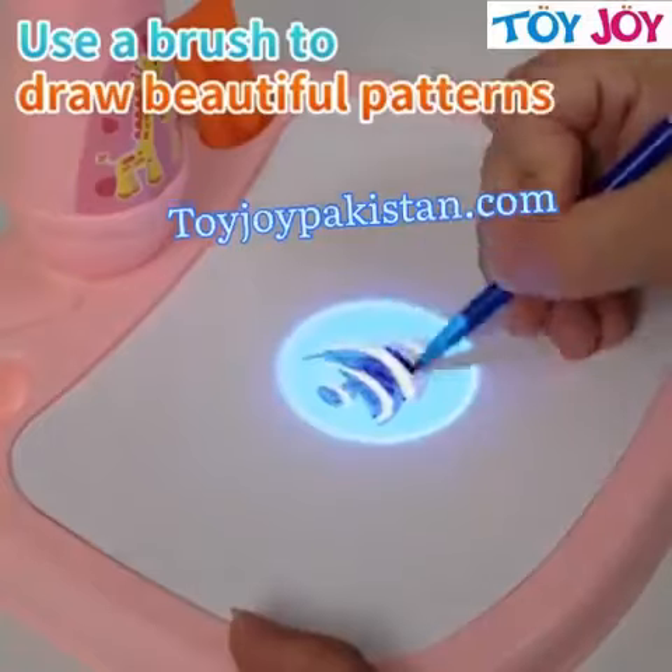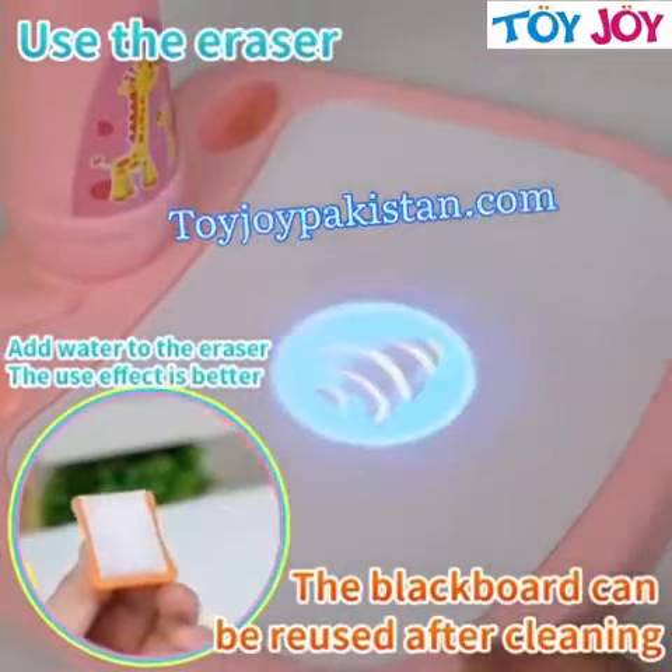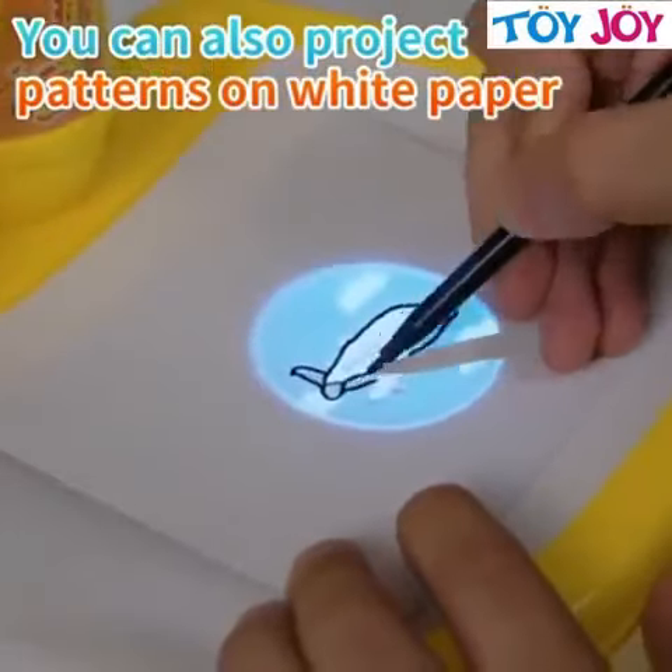Use the color pen to change out the patterns. Using the blackboard eraser, you can erase the picture and use it repeatedly. You can also project the pattern on white paper and use the color pen to trace or draw.